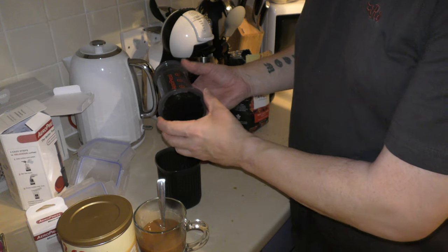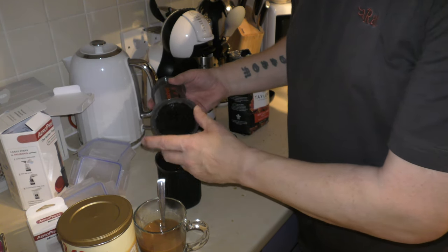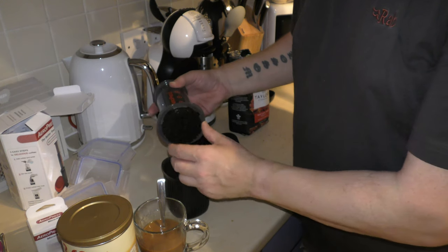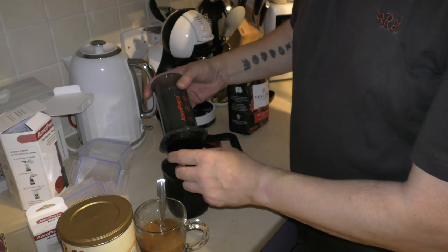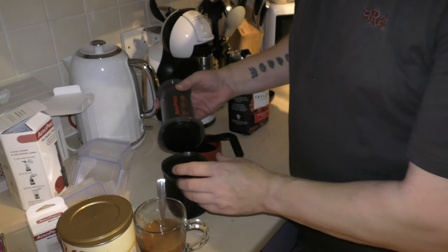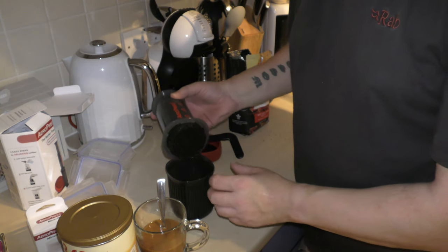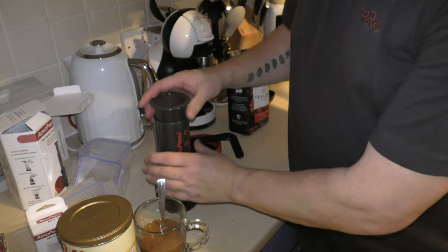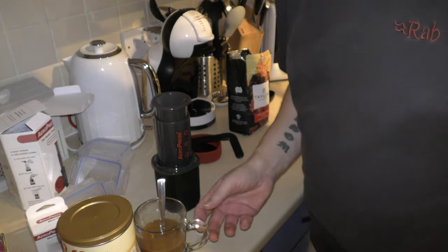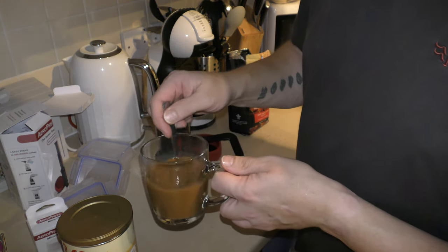So when you want to clean it, you take that off — do it over a sink or a rubbish bin. Take that off and all the coffee grinds are in there. You just wash it all out, wash it away — you could wash it down the sink. But I think if you want a big cup of coffee, you'd have to do that twice, because it's not really a big cup.